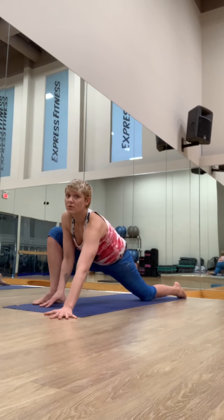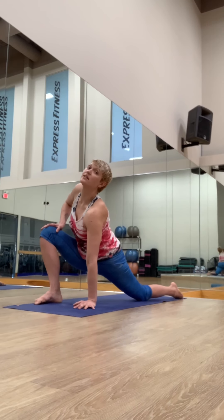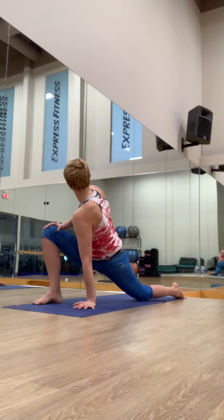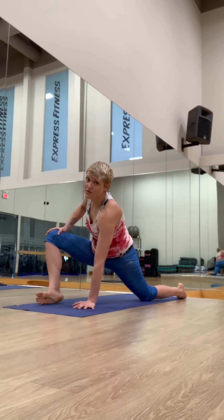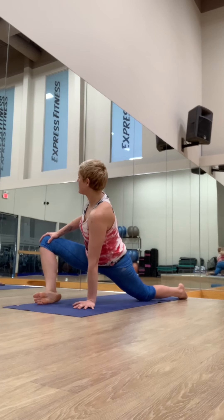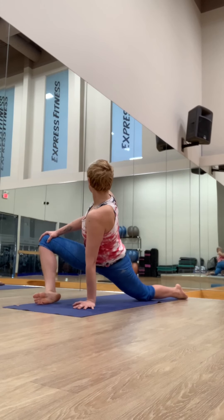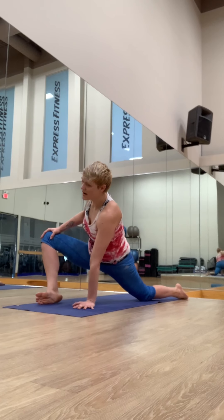Inhale, lift the torso. Left hand in the middle of the mat, right hand on your knee. Inhale, lift the chest — lengthen first. Exhale, look over your right shoulder. If it feels good, you can shift your foot to the edge, finding some rotation in the right hip socket. Hold for five counts.